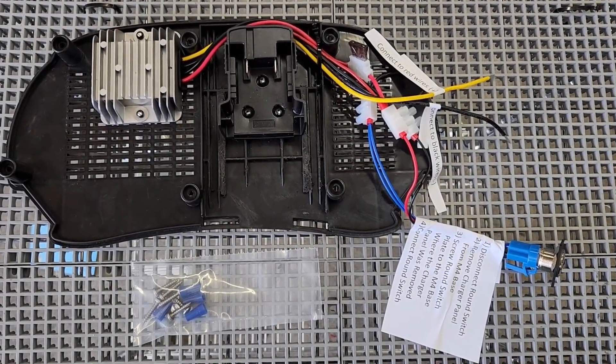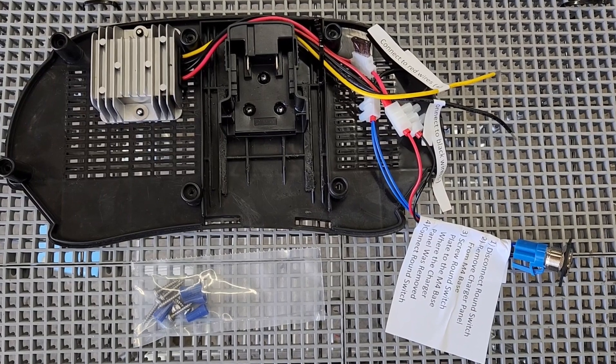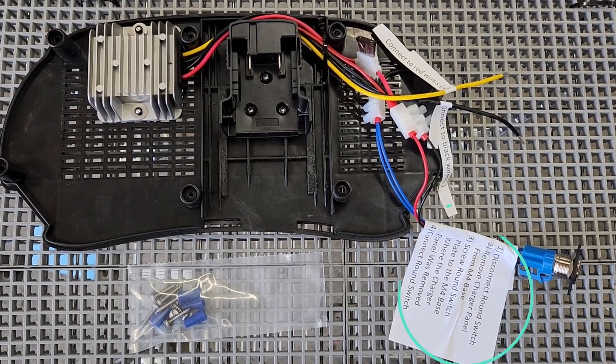To install the M4 battery plate upgrade, follow the instructions attached to the yellow wire, black wire, and round switch harness.